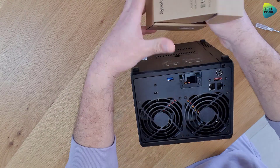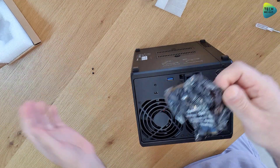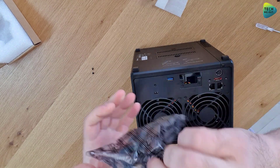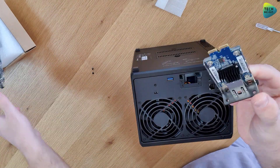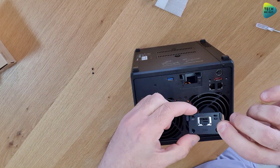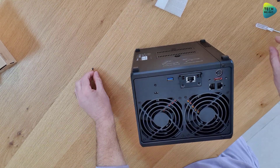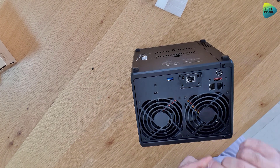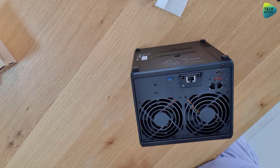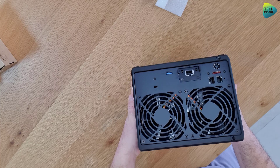Let's get the network card out of the box. Here it is — it only goes in one way so you cannot get this wrong, just slide it in. Now let's screw back the two screws we removed from the cover. And that's it with the network card. For the rest of the process we won't even need any tools.